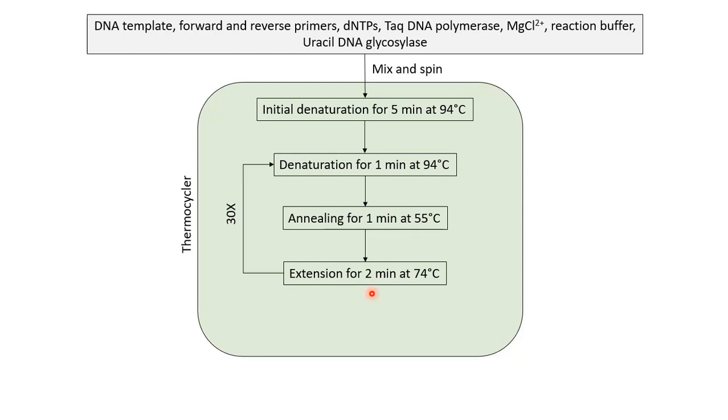These steps are repeated multiple times — mostly 30 cycles — to finally yield the polymerized DNA. We can use the formula 2 raised to the power n, where n is the number of PCR cycles, to calculate the yield. So from one DNA molecule after 30 cycles of PCR, we will get approximately 1 billion copies of our target DNA. This is the power of PCR amplification.